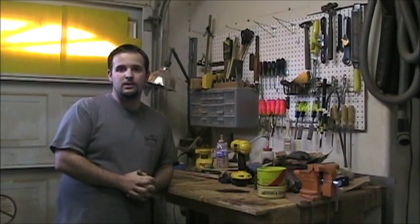Welcome to 6 Gun Guitars Luthier Lessons video series. We're going to talk about arching the braces on the soundboard and the back right now.